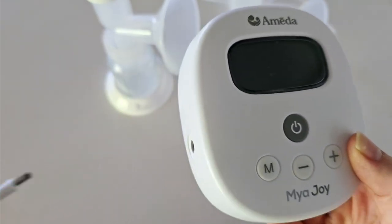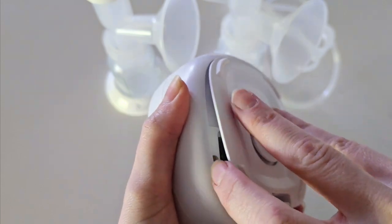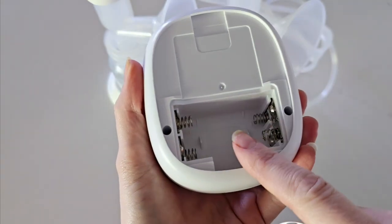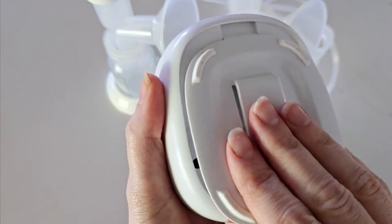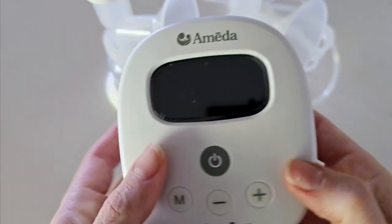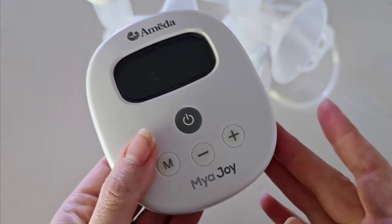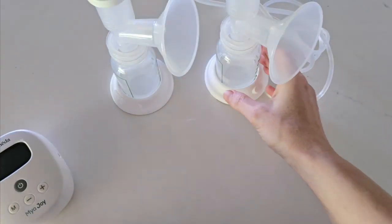This is powered via a plug-in charger, however you can also operate it portably via four double-A batteries. This is not a rechargeable unit, so if you are using batteries these will need to get replaced once they are drained.